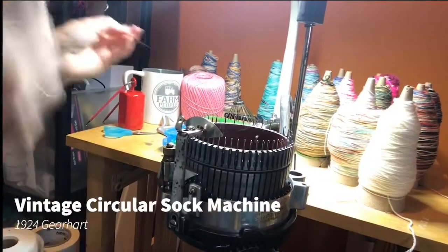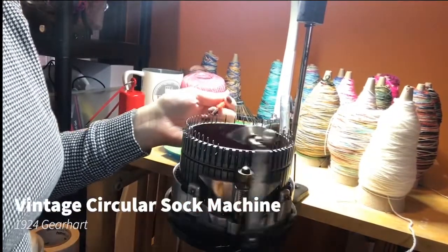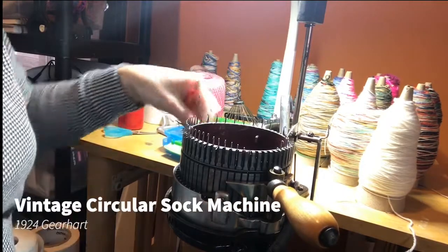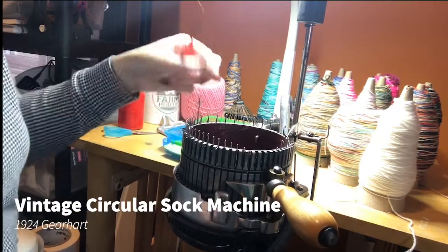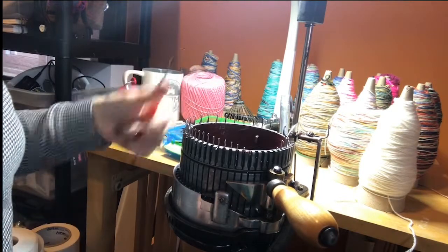Hey guys! So I thought I'd do a start to finish sock video. I wish it was a little prettier for you to look at, but that is just how I work.